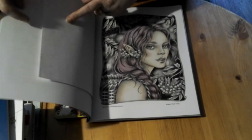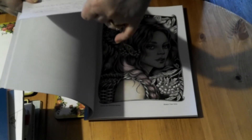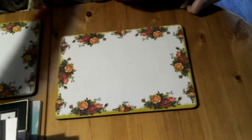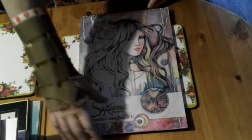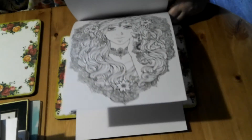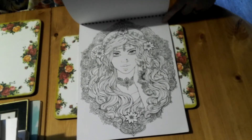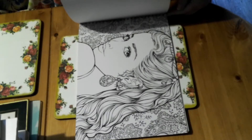And that one was done with Polychromos. Lovely books. The next one I have to show you is Sécrums — this is the first book. These are ring bound, which is really lovely — so much easier for me with my hands and wrists. Lovely drawings in this book, lots of fairies and faces, which I love doing.